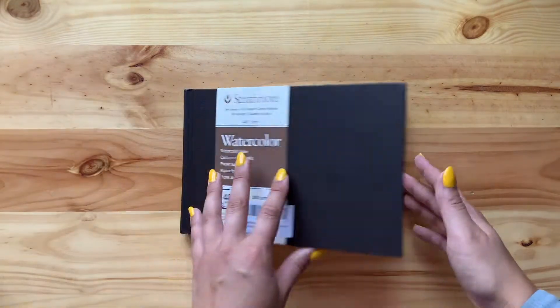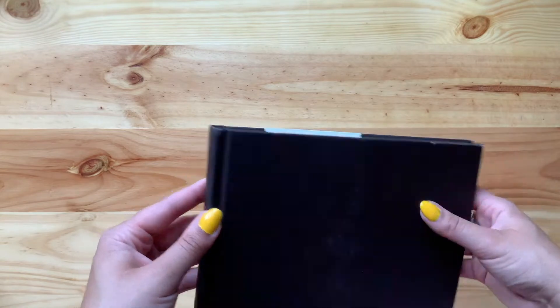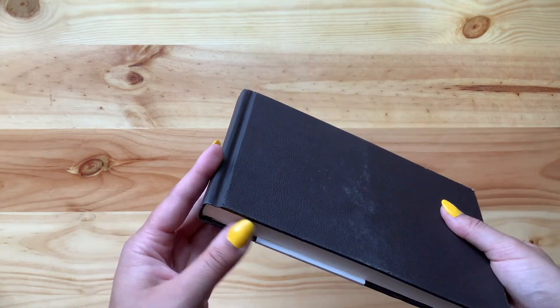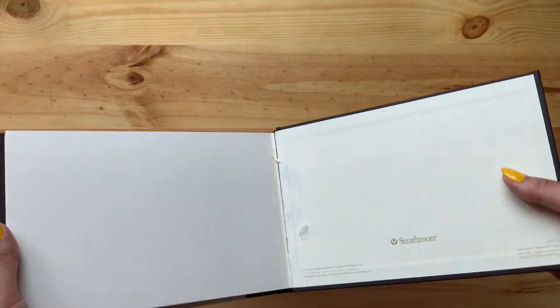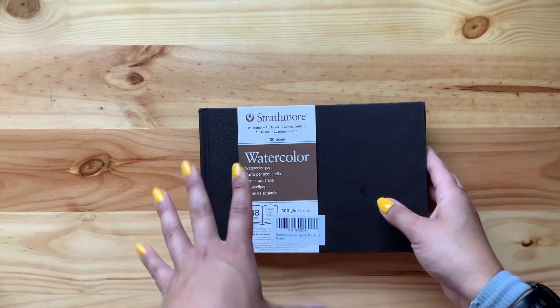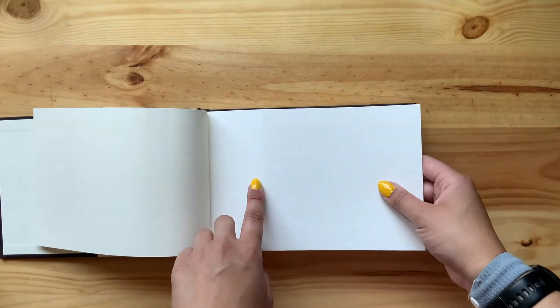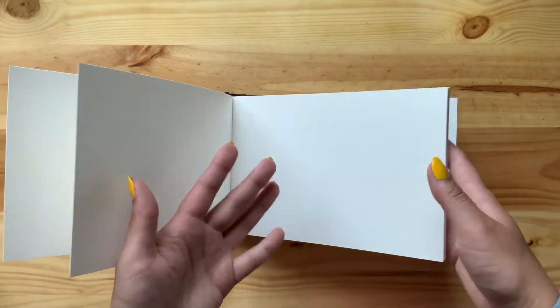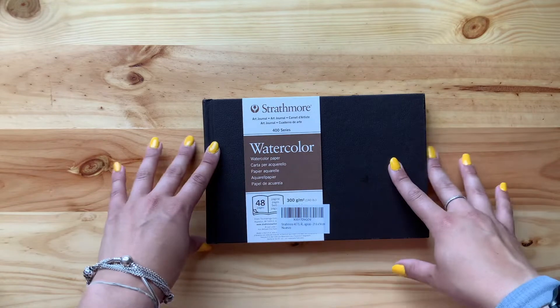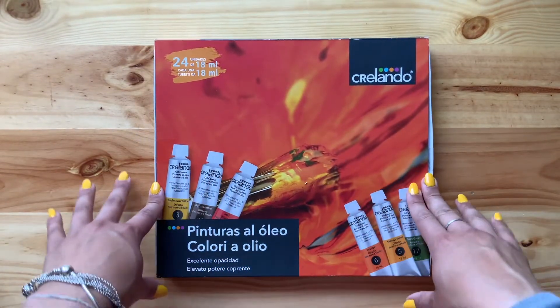This sketchbook came really roughed up in the mail from Amazon — it's banged up, ripped in the front and back, and even came dirty. But otherwise the paper is still good. The first page is a bit dented, but other than that it's pretty fine. We have really nice thick paper, and it's portrait orientation, so I really like it.